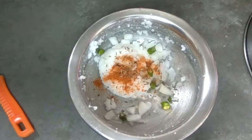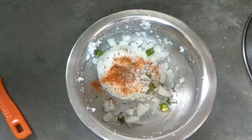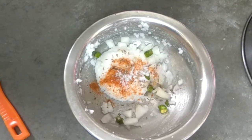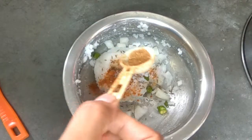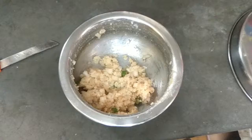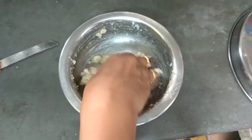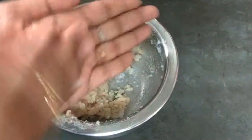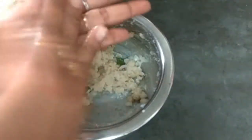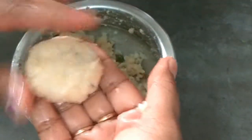I am going to add green chili, Masala, and Chaat Masala. Then we need to cut and shape the mixture, then make a roll. The cutlet is done.